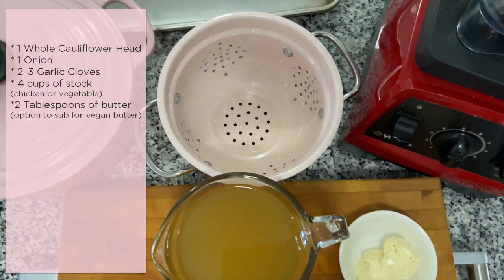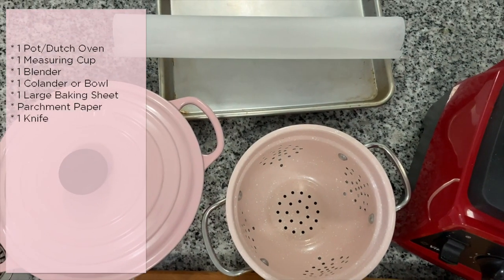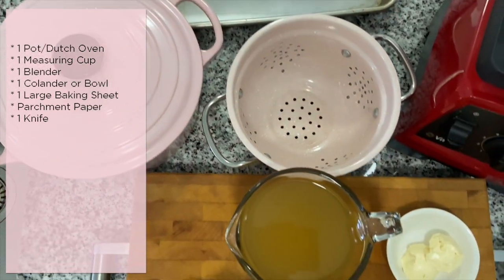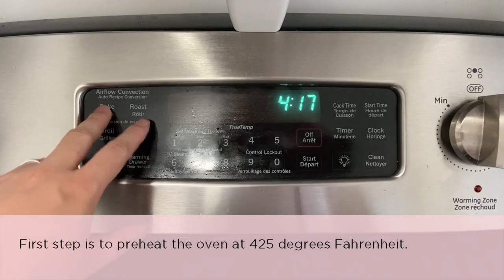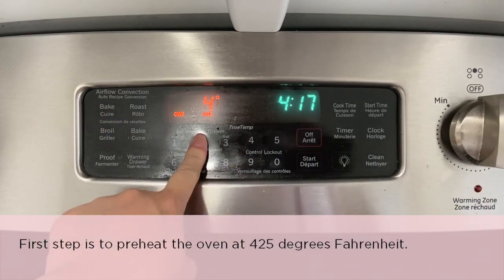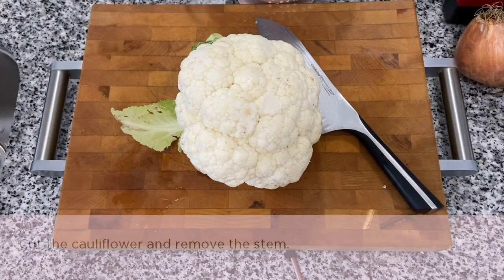For equipment you'll need a pot, a colander, a large bowl, a blender, and a baking sheet with parchment paper. The first step is to preheat the oven at 425 degrees Fahrenheit, then cut the cauliflower.